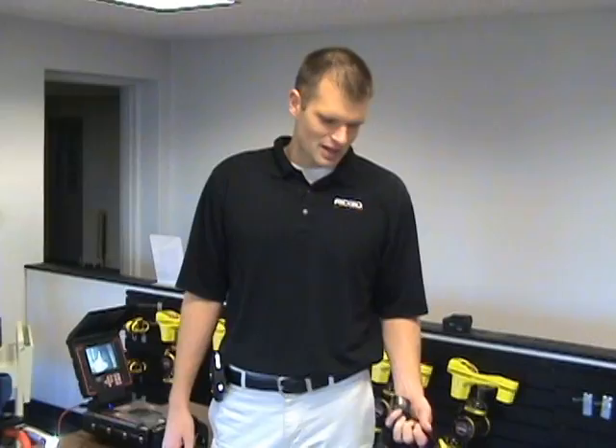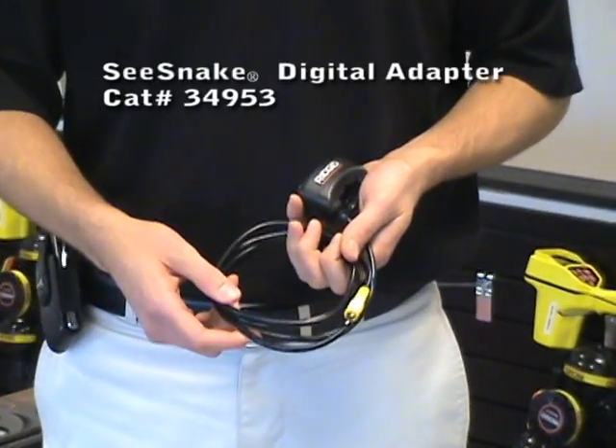Hi, I'm Josh. I work here at RIDGID. I'm the manager for all of the SeaSnake product line, and I wanted to tell you guys about a new product that just came out: it's the SeaSnake digital adapter.